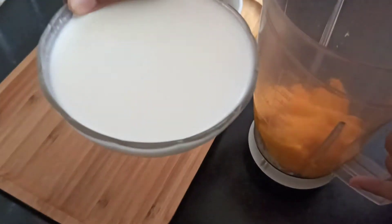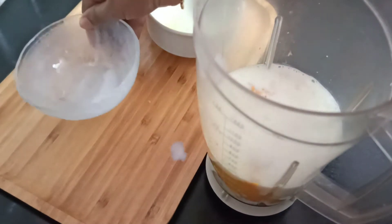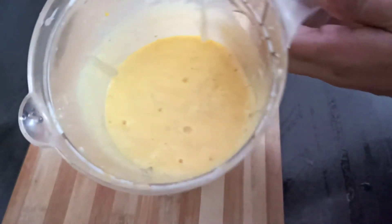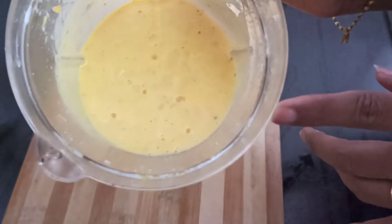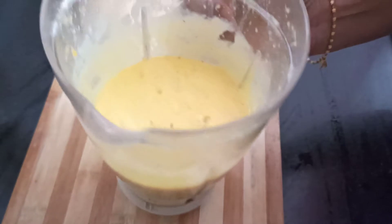Add 300 ml of milk into the bowl and blend and mix everything together.